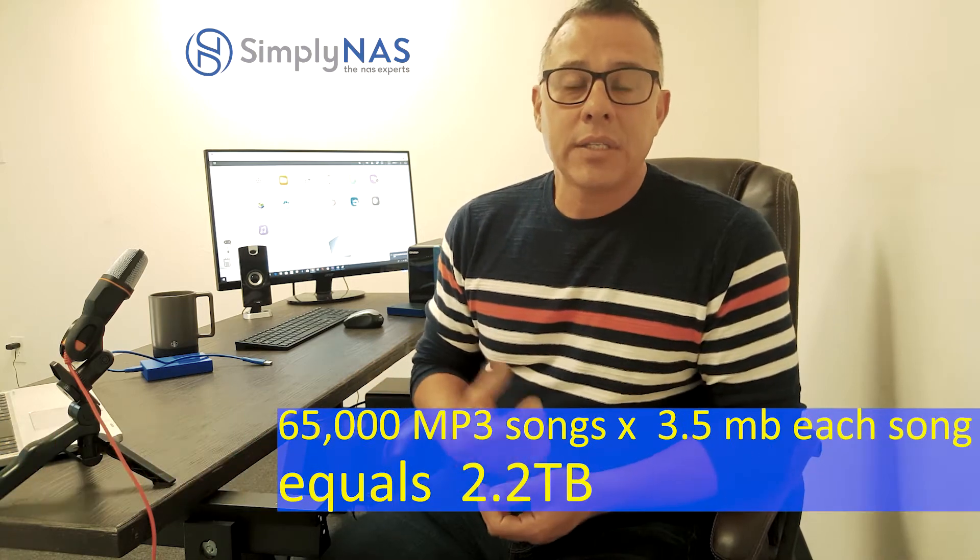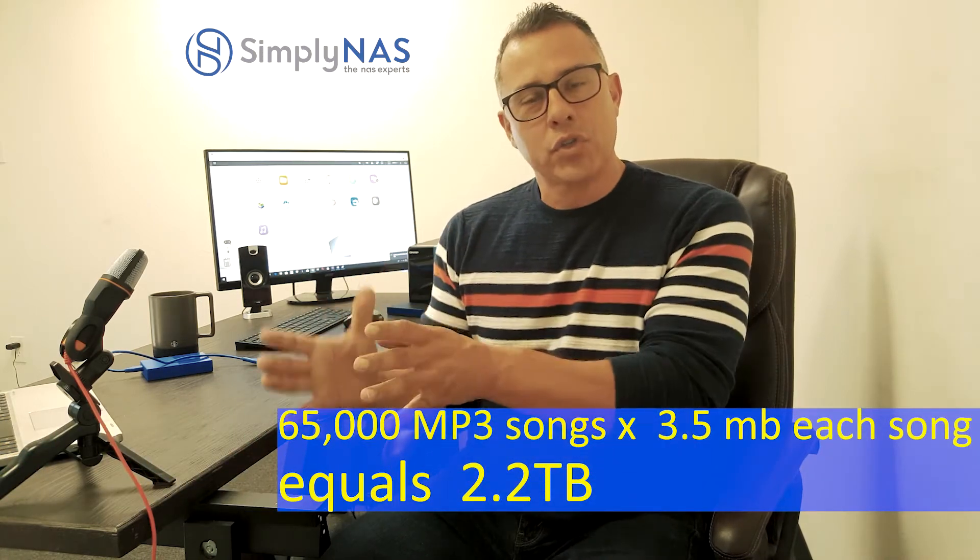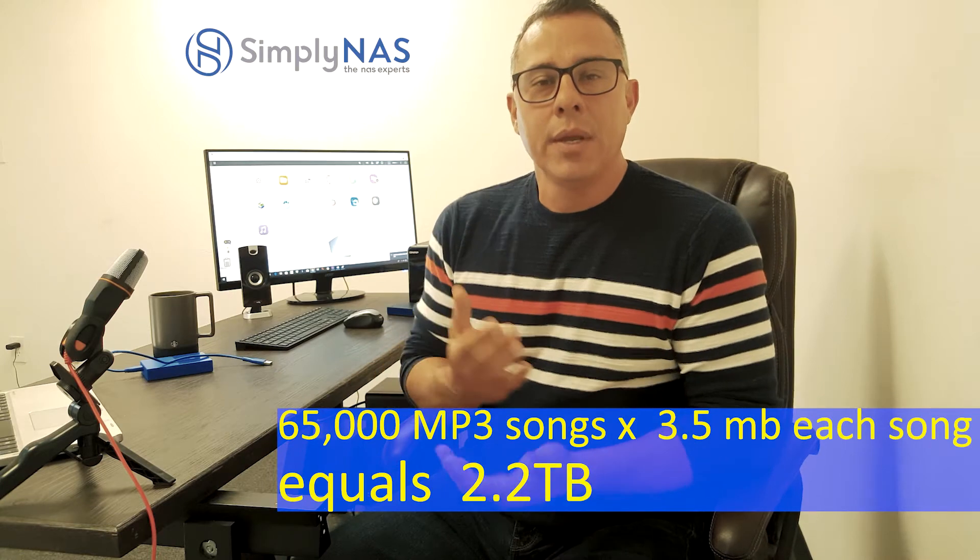Hey friends, quick little tip today. We're transferring data onto a NAS system for a customer right now — moving data from their server onto their QNAP NAS, which is in a mirror array configuration. They create music and have about 65,000 songs that need to be transferred from their server onto the QNAP.